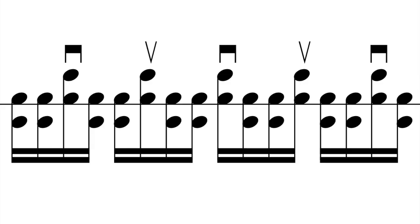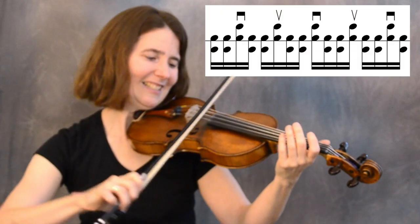Great, now let's try the highest three strings — one, two, ready, go. Wonderful! If you're new to double strings, check out this video next. I'll see you next time.